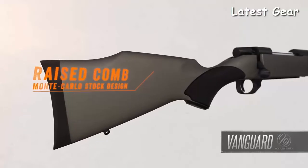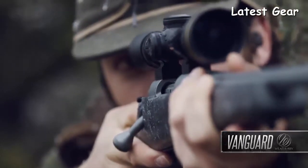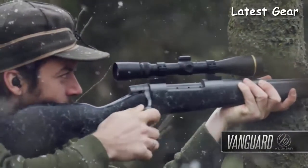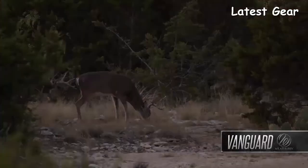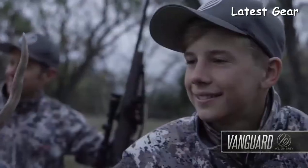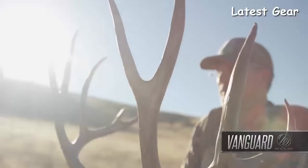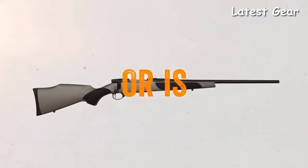Weatherby's legendary raised-comb Monte Carlo stock design ensures snag-free shouldering for a solid cheek weld and quick eye-to-scope alignment. The trim forearm and ergonomic wrist dimensions give you a stock that functions as beautifully as it looks. More than any other rifle brand at any price, Weatherby inspires the dreams of hunters and shooters with the simple promise that nothing shoots flatter, hits harder, or is more accurate.